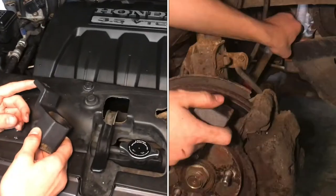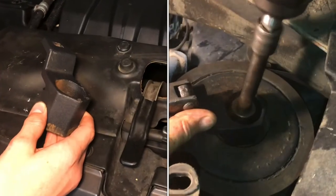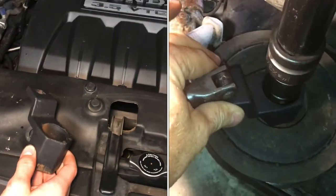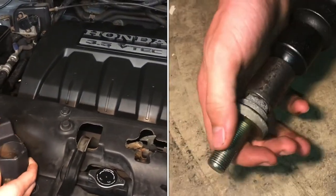This is a Honda Acura specific tool for removing the crankshaft bolt, and it's super useful. We just did the timing belt on this 3.5 liter Honda — this is a 2005 — and it would be really hard to do it without this.